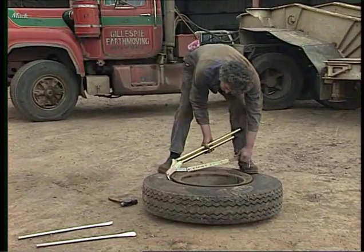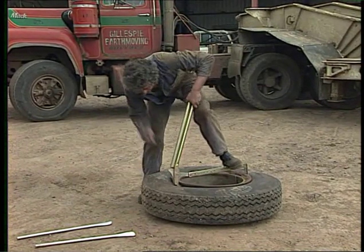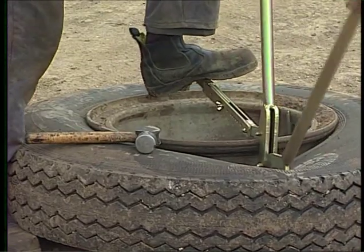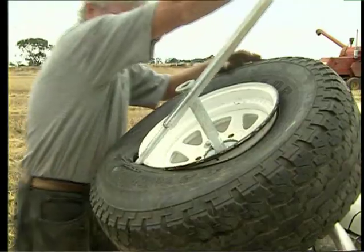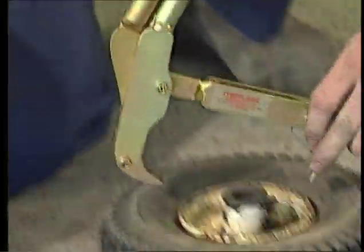Heavy duty tire pliers are designed to handle truck wheels up to 25 inch. There is an impact point to drive the jaws in on stubborn multi-ply tires. A great universal tool for the farm, as it can be adjusted down to the smallest rim with optional adapters.